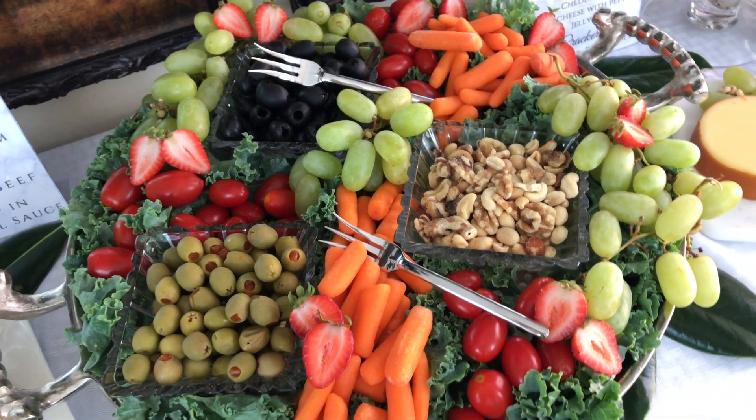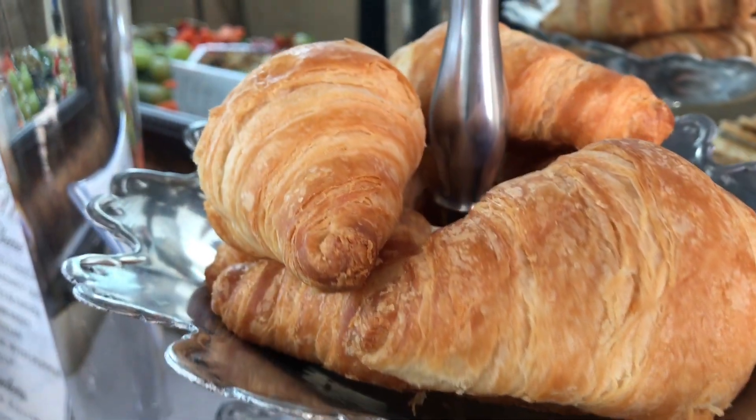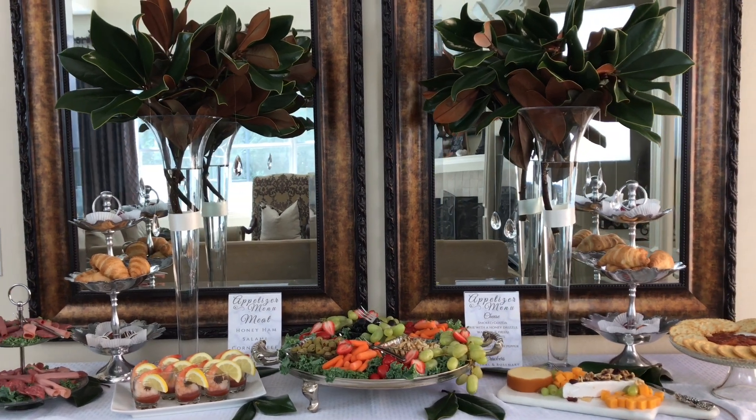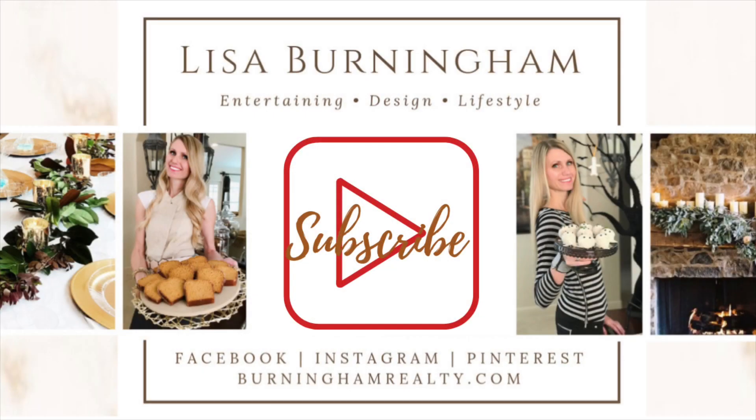There is nothing better than having loved ones over for an evening of great conversation, lots of laughs, and a whole lot of eating. I hope you got some inspiration for how to throw a wonderful holiday party. I want to thank my co-host Antoinette and all the participants who joined this challenge. Happy entertaining, everyone! If you're looking for other holiday entertaining ideas, I've got some for you — and as always, thank you so much for watching.